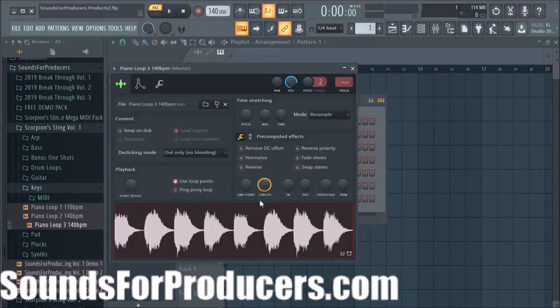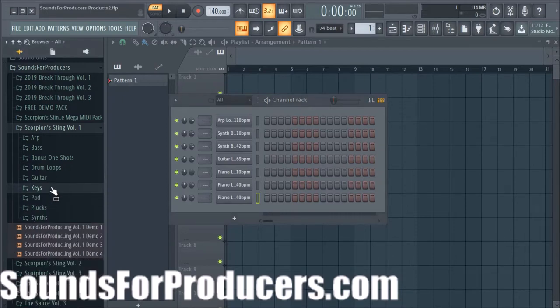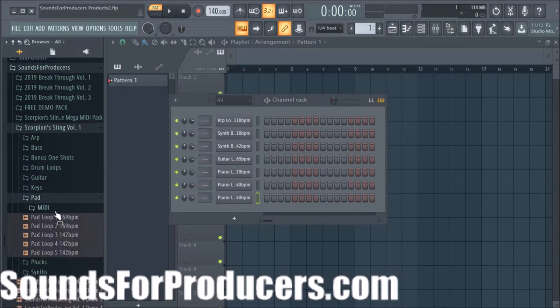That's more on the jazzy side of Drake's music. Here's piano loop 2 at 140 BPM — you can do some creative stuff with that, it's a pretty straightforward piano lead melody. And here's piano loop 3 — that gives you that dirty, gritty sound with no high frequencies, just straight grit so you can make something dark.